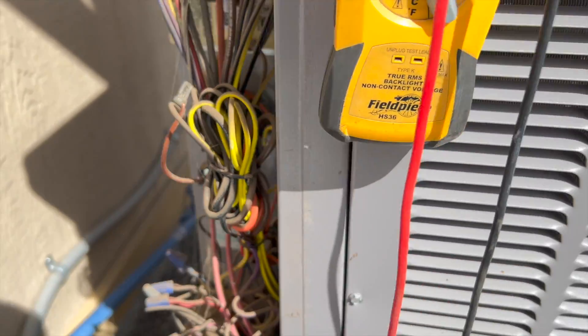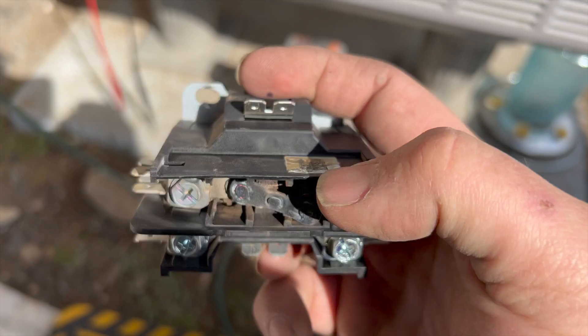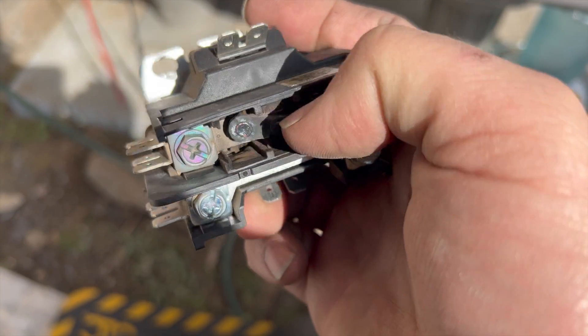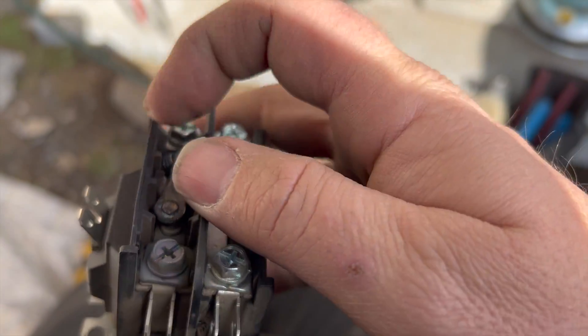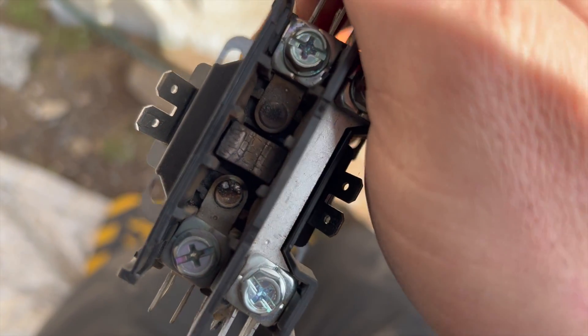We've killed the power and got the contactor out — check it out, it is toast. The contacts are just broken, look at that. It is just completely toast.